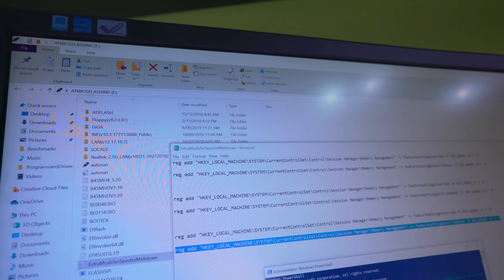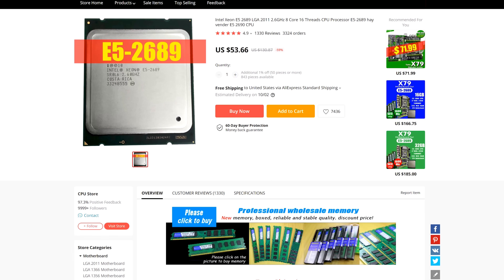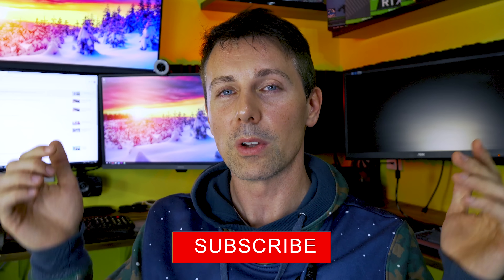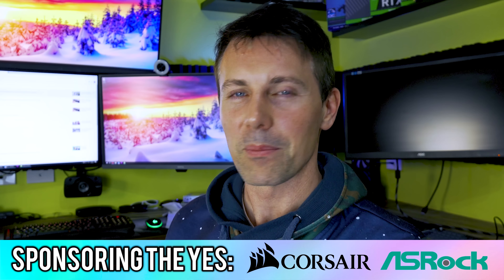I hope you enjoyed today's video on the 2689 Xeon. If you did, be sure to hit the like button. I'll leave links in the description for how to disable Spectre and Meltdown, the regedit hacks to disable it further, as well as links for the motherboard, CPU, and RAM if you want the combo. Peace out for now.